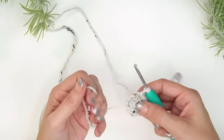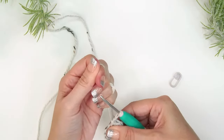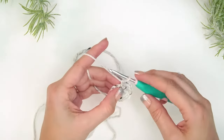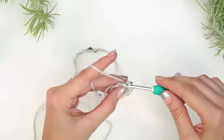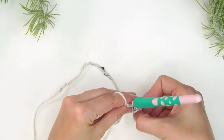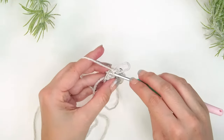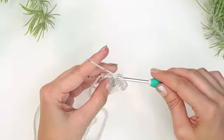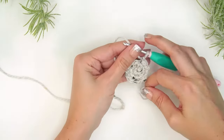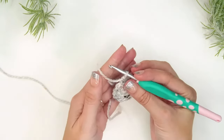Now that we've worked round two, go ahead and grab your tail and finish closing the magic circle, then use your yarn needle to weave in that end. For round three and every other round from here on out, we'll simply single crochet into each stitch around — no increasing. Use your stitch marker to keep track of the beginning of the round.